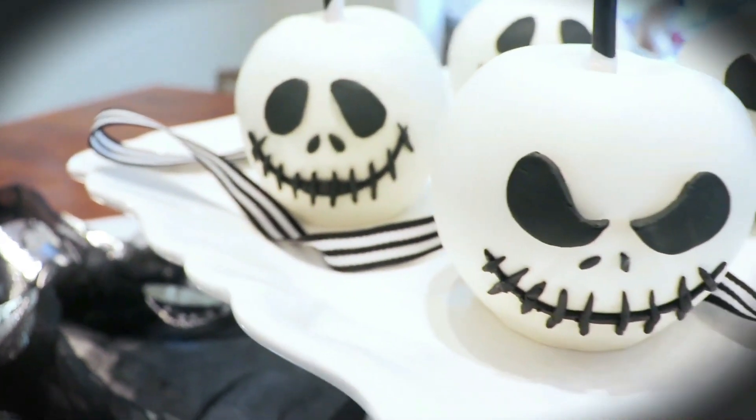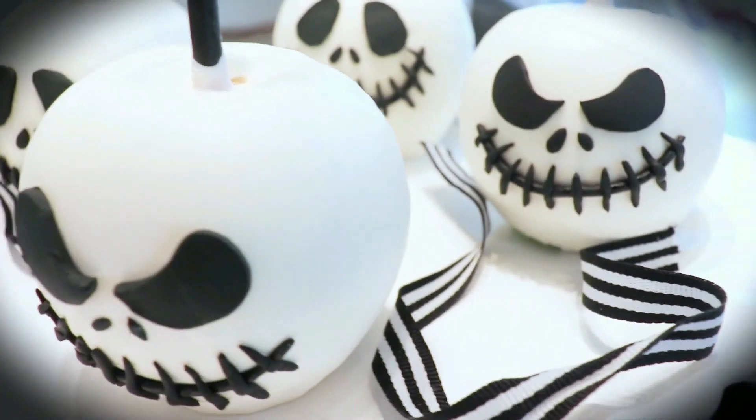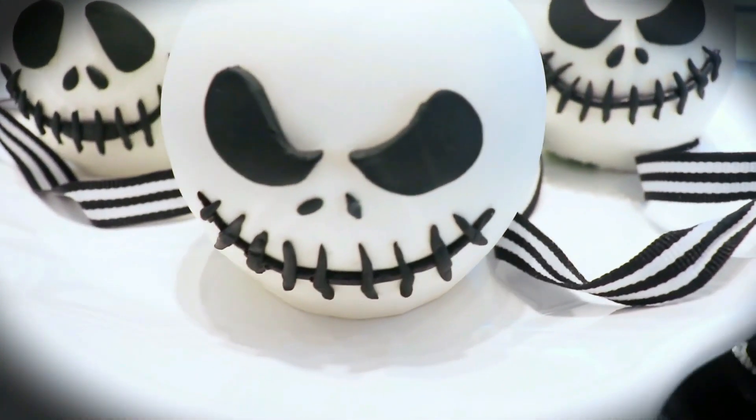Welcome to Miss Trendy Treats. I'm Missy and today I am sharing how I made these Jack Skellington Candy Apples for part two of our Halloween Treat lineup.